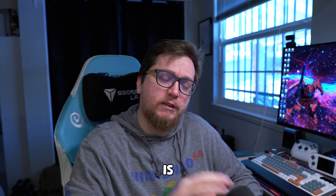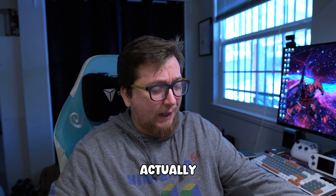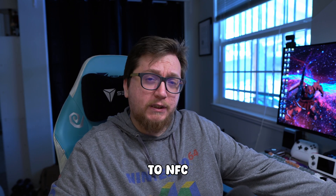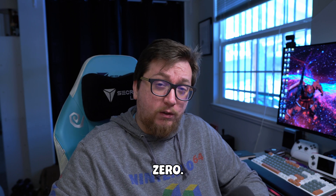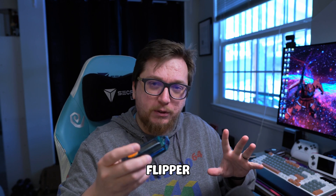This is another episode in the Flipper Zero for beginners series. My goal was to do kind of an introduction to NFC and RFID for the Flipper Zero. However, I feel like a lot of you would get a little irritated — that's pretty basic for the Flipper Zero.